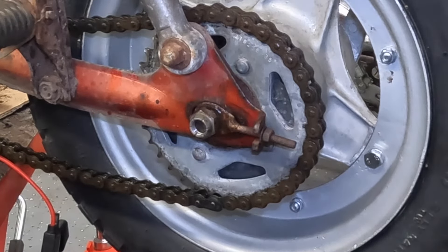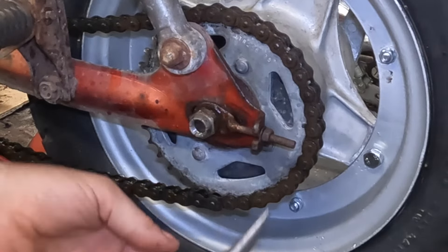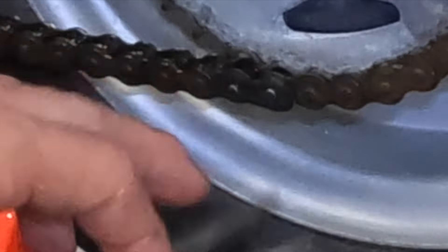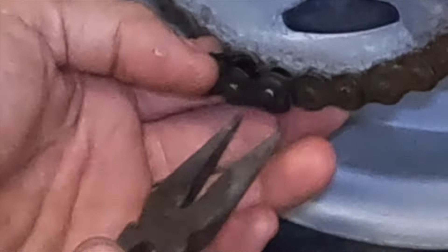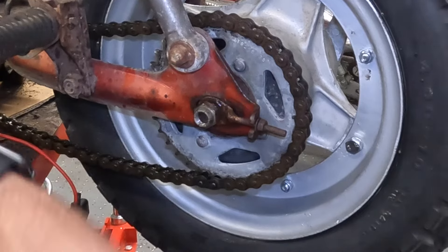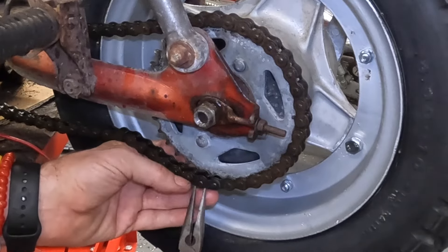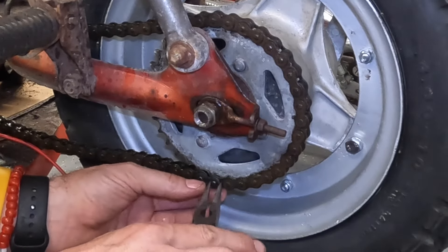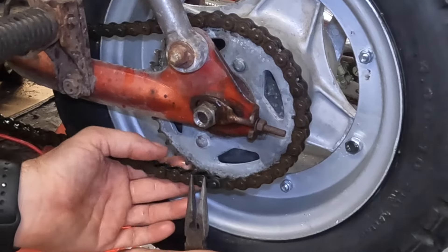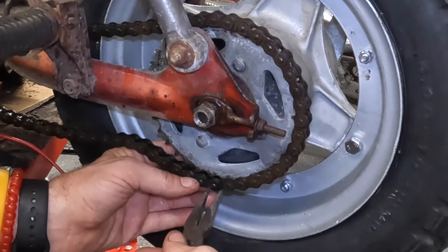We've got the chain on. The only thing we have to do is put the clip on for the master link. This is the easiest way to do it — a pair of pliers, any pliers you have. I'm going to pry from this post of the master link into the back side of the clip and just push them together. Just go just like this. It's done. Take them off — same thing in reverse. It's so simple. If I go this way to take it off from behind, then back off — it's off. Now to go back on. It's super simple.